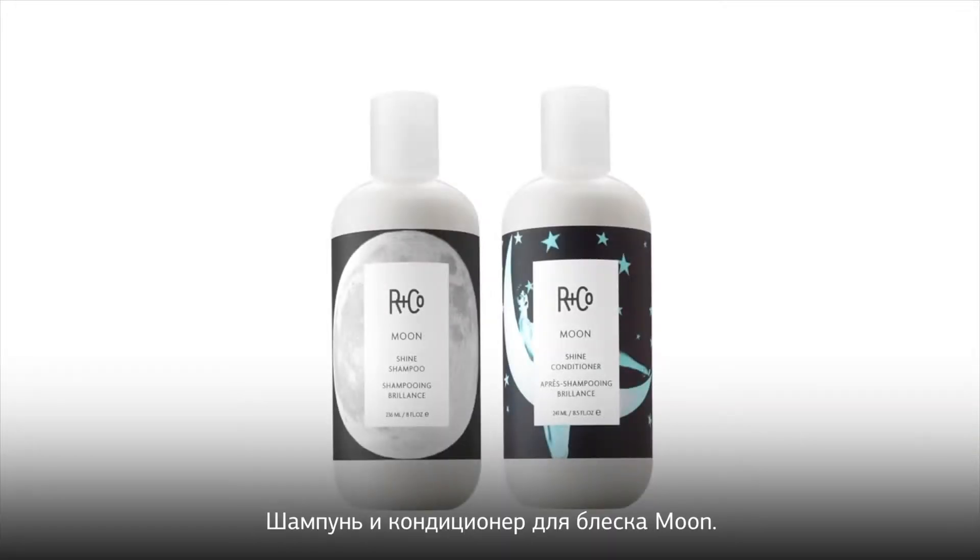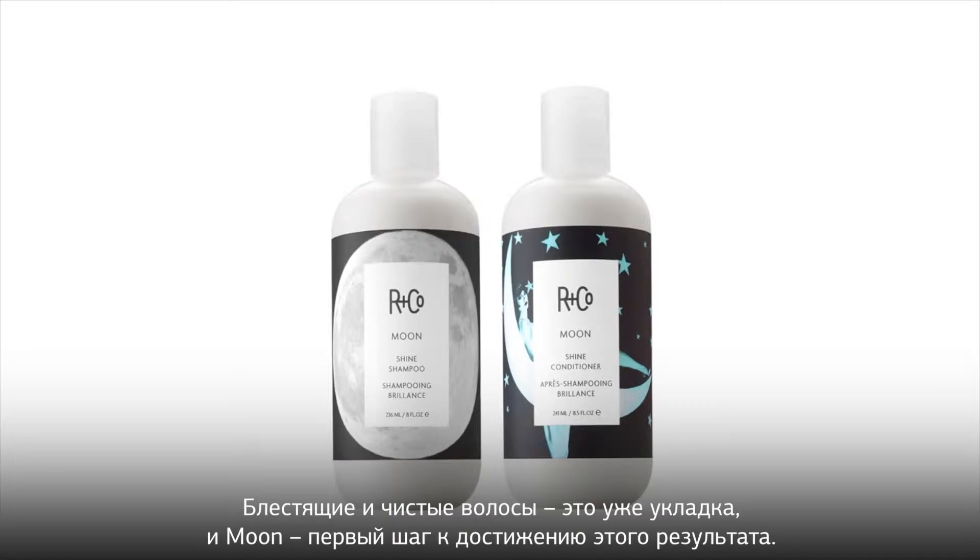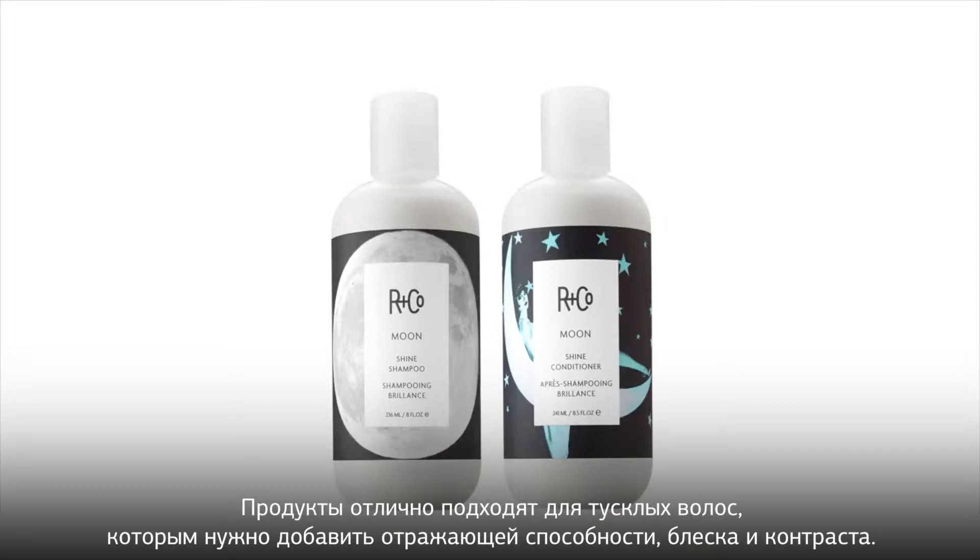Moone Shine Shampoo and Conditioner. Here's how it is. Shiny clean hair is a hairstyle and Moone is the first step in achieving that. It's great for dulling hair that needs more sheen, reflection, contrast — and you can get the shiniest hair on our planet.